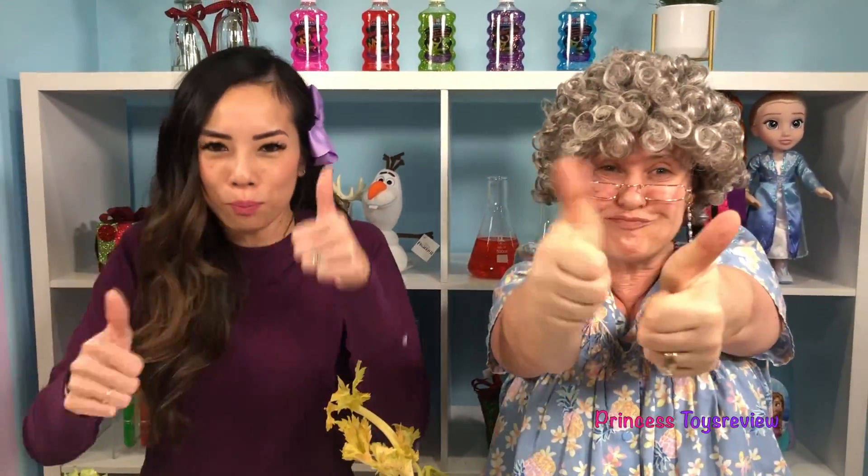This is the end of today's video. If you like more science experiments, give us a big thumbs up and subscribe. Bye, friends!